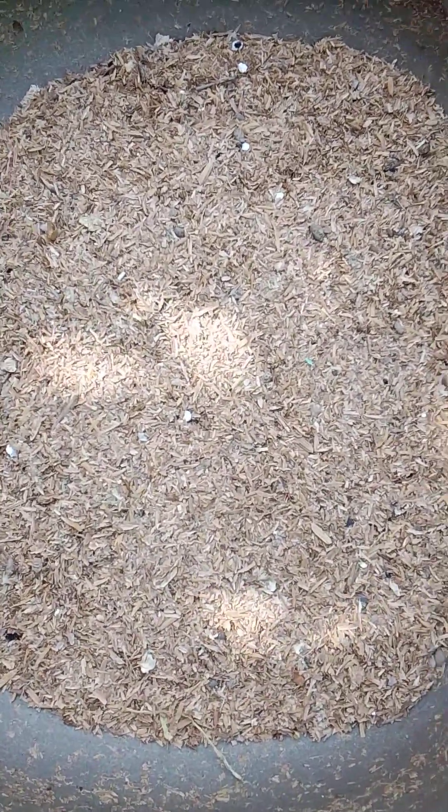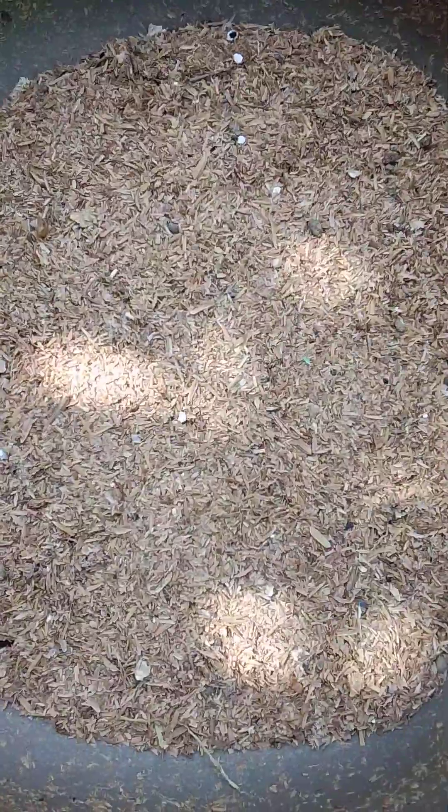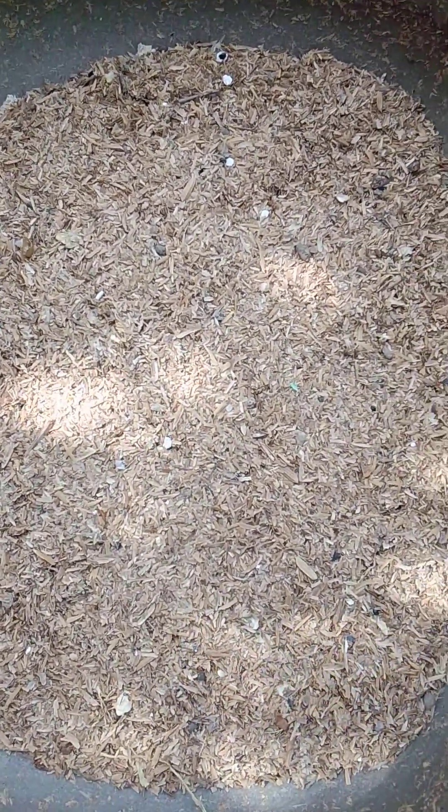Welcome back. Quick one. Can I feed or hatch my BSF larvae with rice husk? Let's see the results practically.